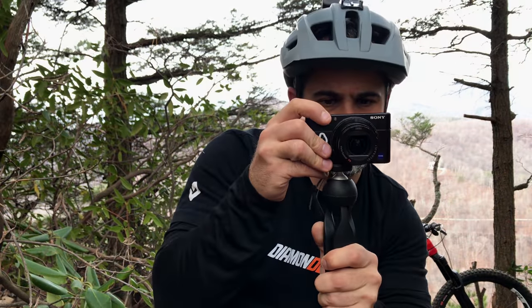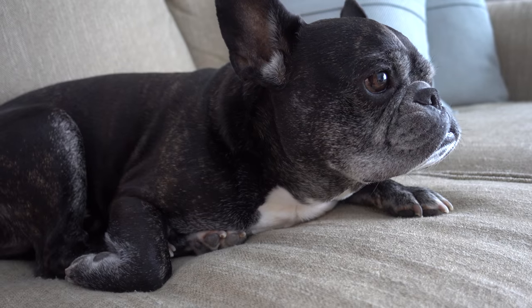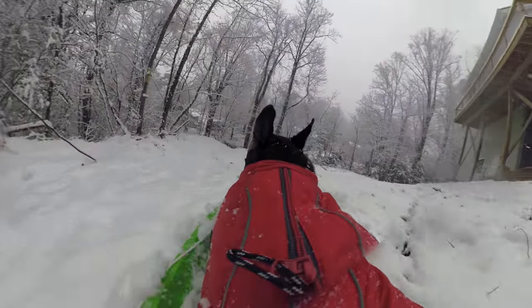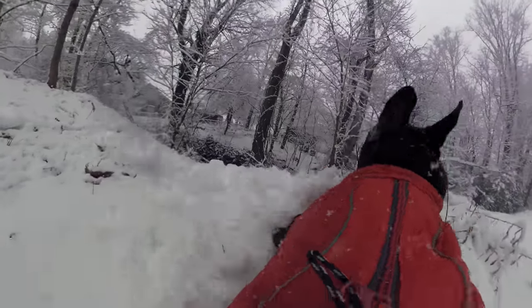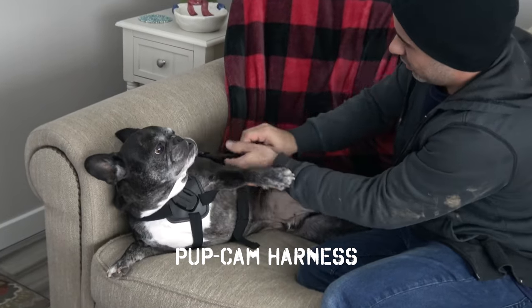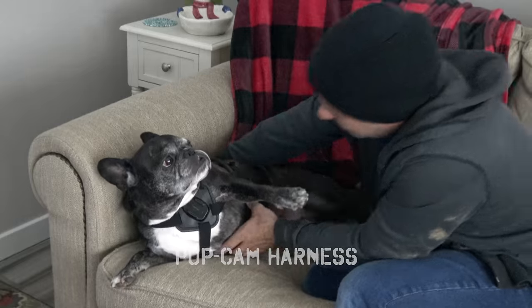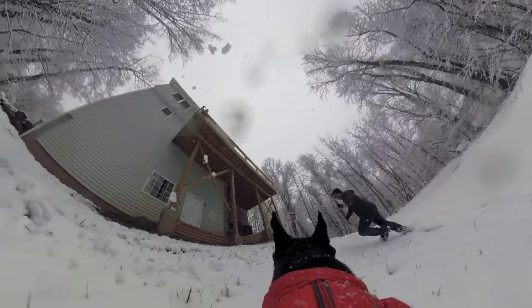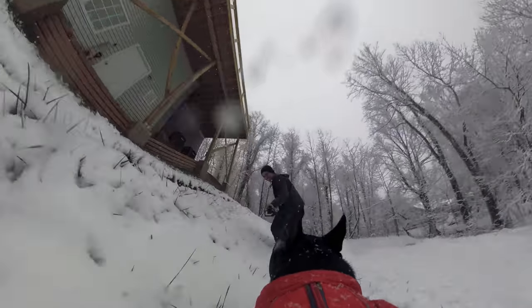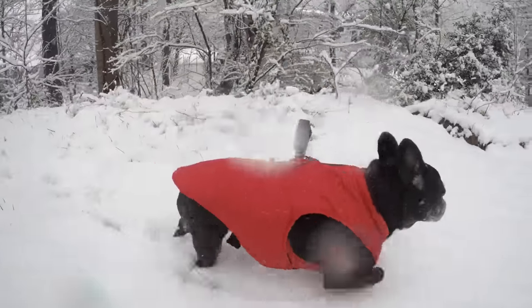But mountain bikers aren't the only ones on the trails — they often bring a trail dog. Although my trail dog only rides park, he loves his camera harness. It adjusts to fit most dogs comfortably, and works with any action camera. This harness provides a hilarious perspective, and has two mounting options for their chest or back. This is a great gift that doesn't cost much.